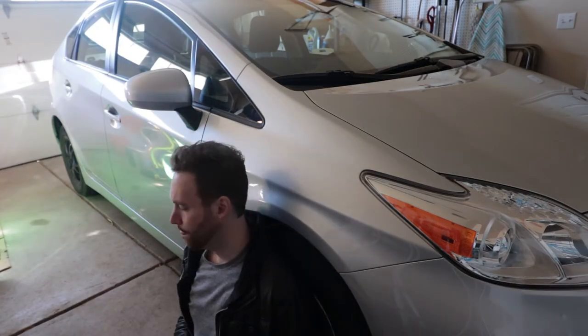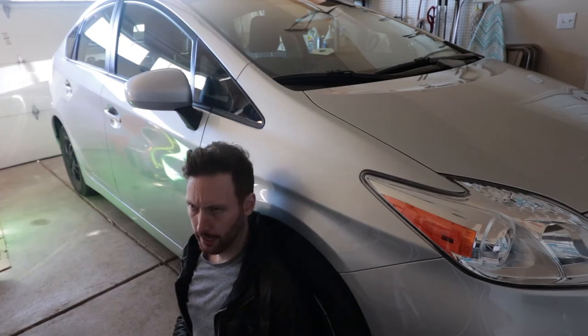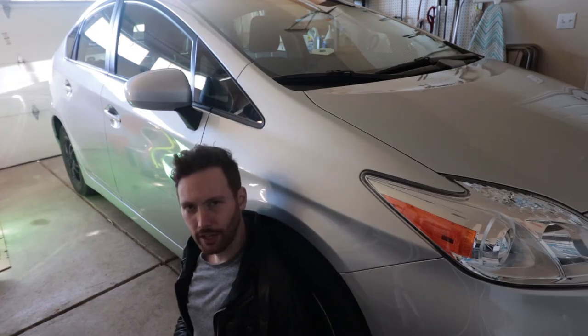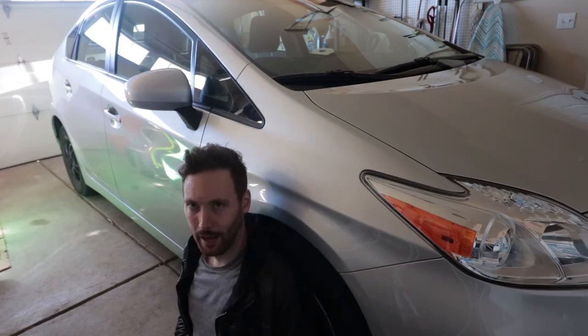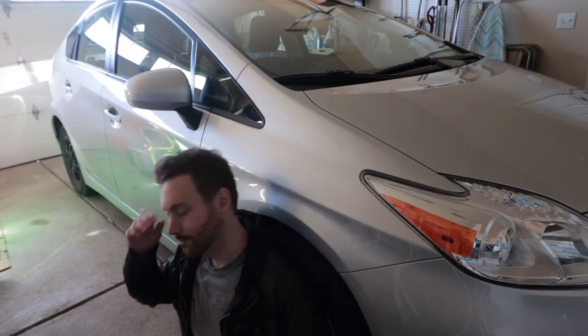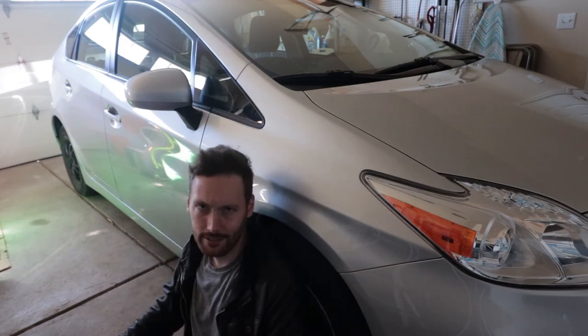I've taken some time, taken some deep breaths, and I've decided I'm going to be gentler. I'm going to use soft hands, soft fingers. I'm not just getting a matte black car here — I'm getting a life lesson in tenderness and love.